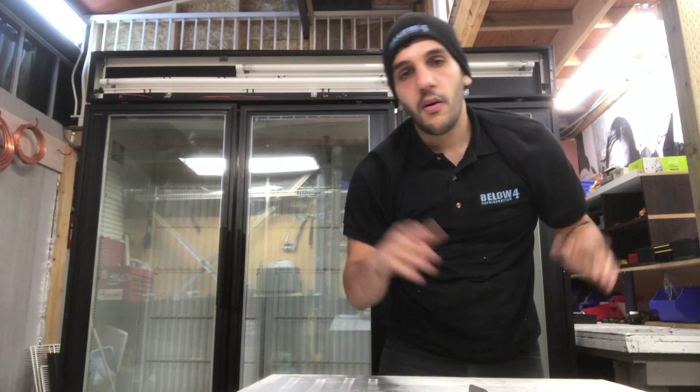Once again, this is Danny Norton. Hopefully you enjoyed this video, and I will see you guys next time.